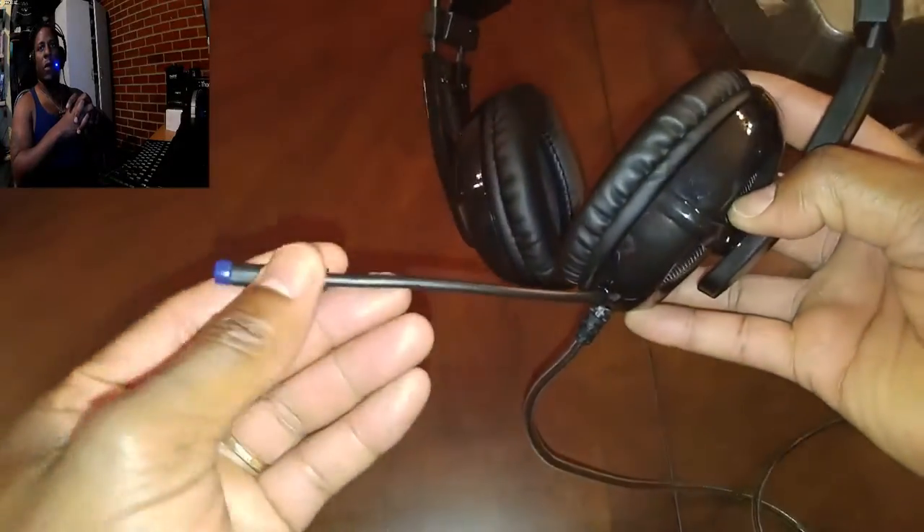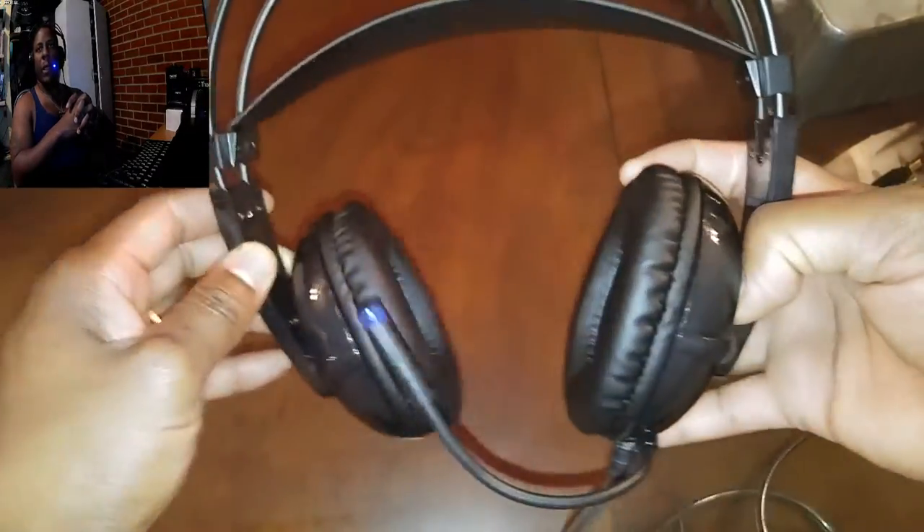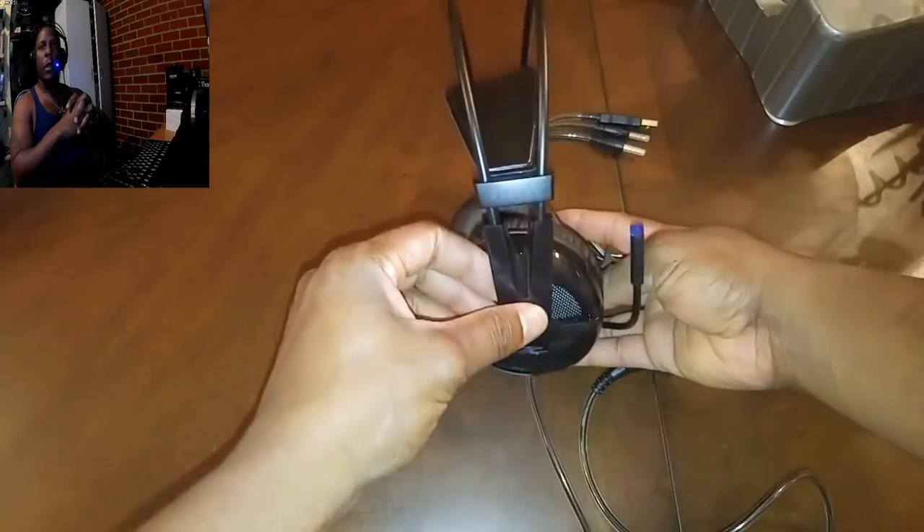Guys, I'm very pumped about these headphones. I have been using them for a while and I'm telling you the sound and the quality is unbelievable. So there you have it — the Senti RB headphones. Let's take a closer look at this beautiful design.